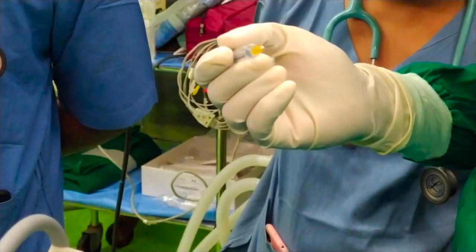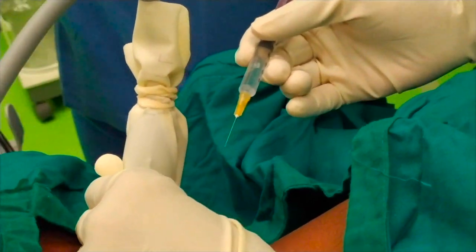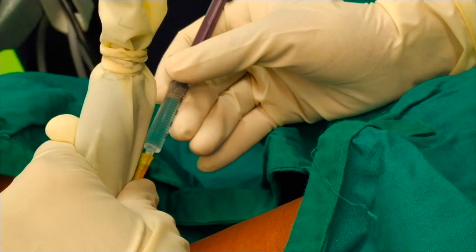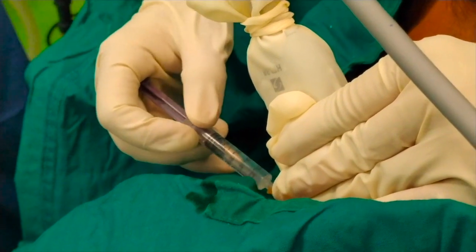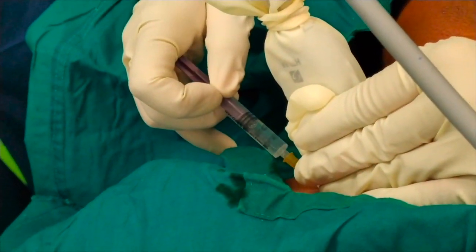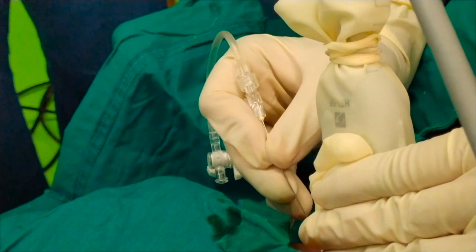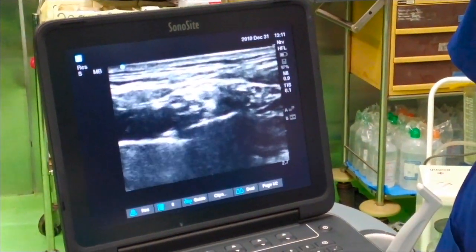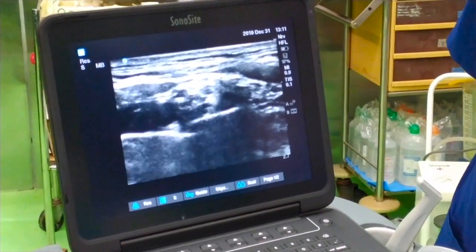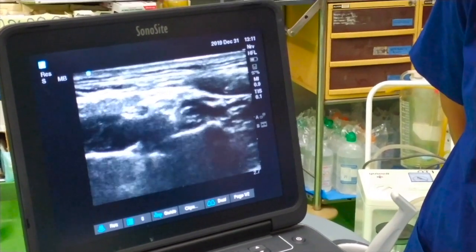I am using local 2% lignocaine to make a skin bleb. The block needle is a 23-gauge spinal needle attached with an extension set primed with normal saline. My needle is coming from lateral to medial, with my target lateral to the brachial plexus trunks.